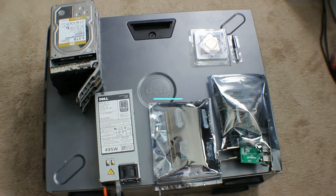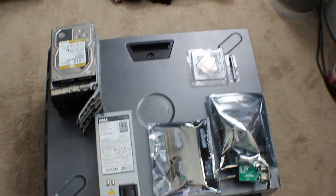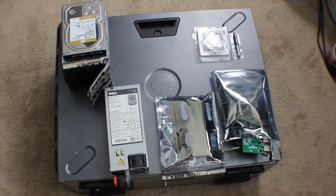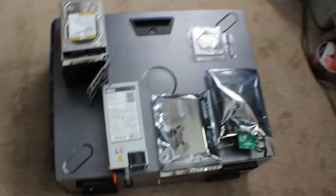Today we're going to be looking at a Dell T620. We're going to be upgrading the memory, power supply, hard drives, and networking adapters.